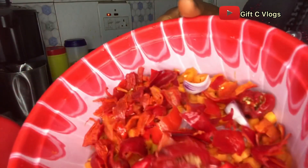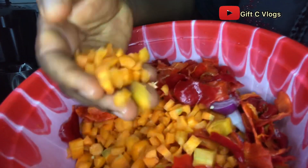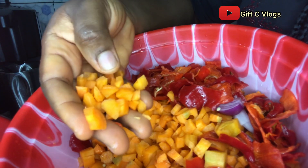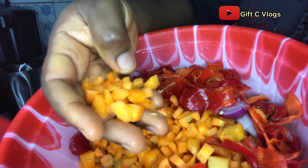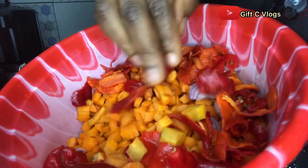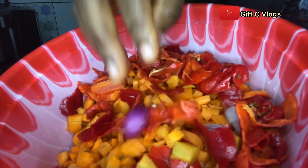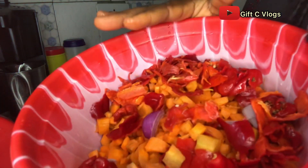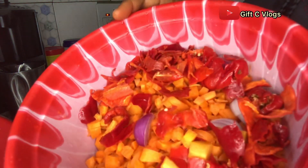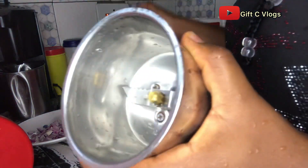Okay lovely people, I'm done dicing the carrot — this is how I cut it into tiny pieces so it doesn't disturb my blender. The peppers are still here: the chombo chili pepper and the onions. I'm going to grind everything together now.